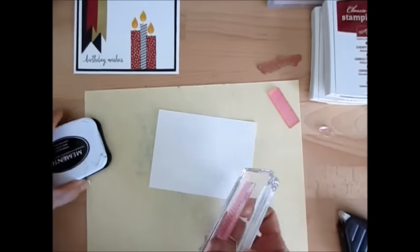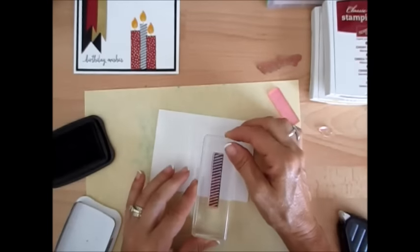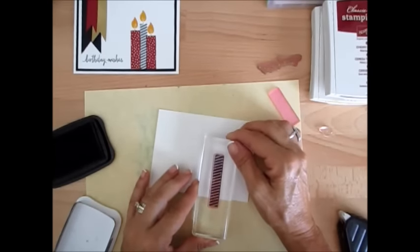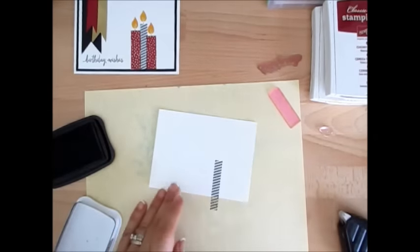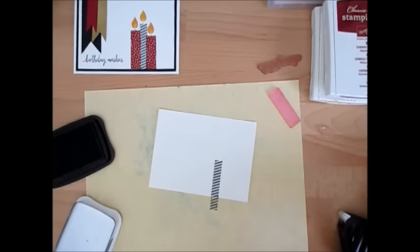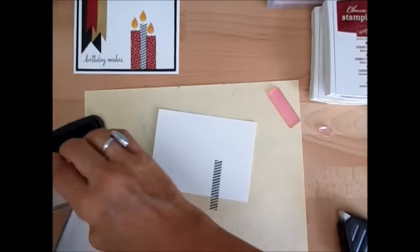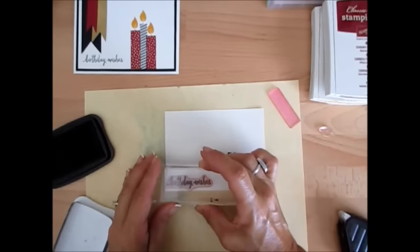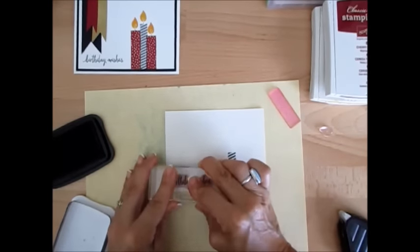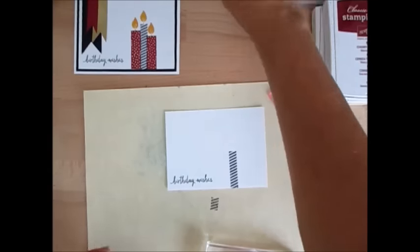I'm going to use Memento Black and put that right here — about here. No right and wrong when it comes to stamping. And now while we have the black ink out, we might as well put our birthday sentiment so I don't have to get that ink again. You want it right at the end of the left side there. Put our happy birthday wish. So now we are done with the black ink.